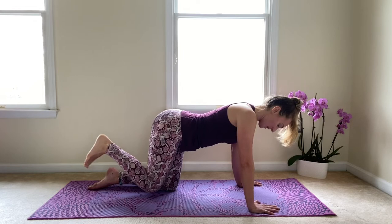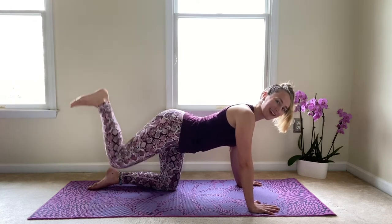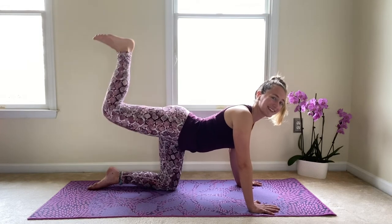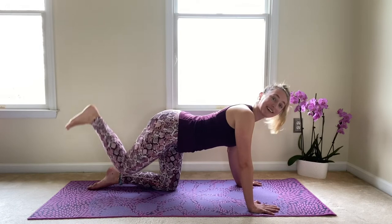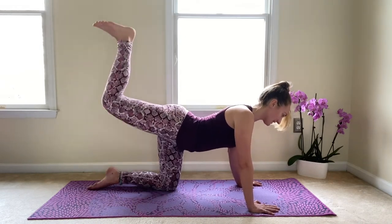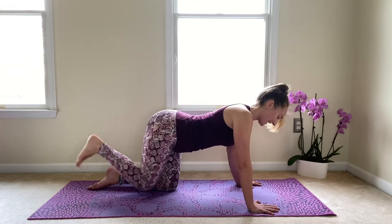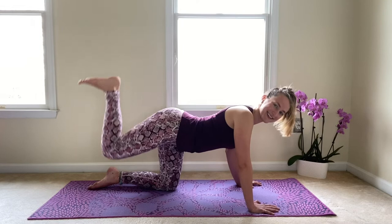Bring that knee down and then we'll kick that foot up towards the ceiling. Bring it down and kick up. Are you guys feeling this in the back of your legs? I hope so — because I am. Let's take five. Lift and four, and lift and three, kicking up. Last two and last one.